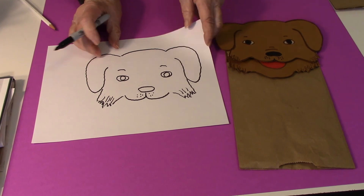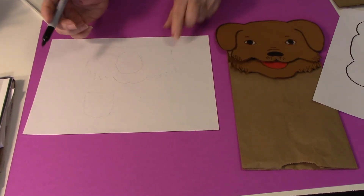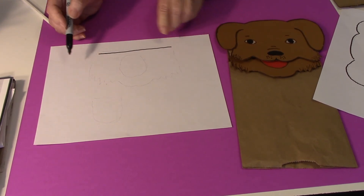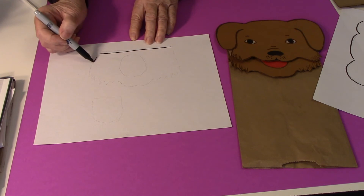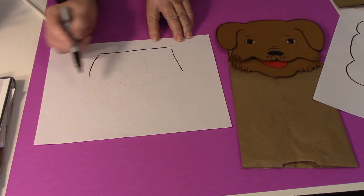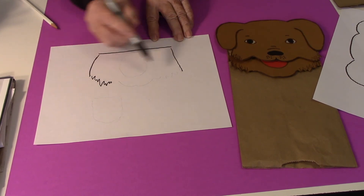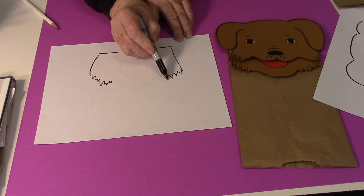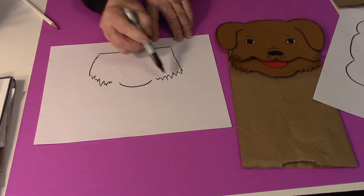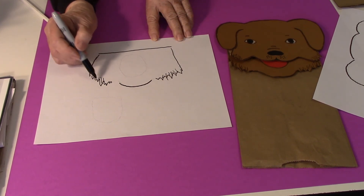Then for the bottom part of the mouth, draw a straight line across, then kind of a curved line down on each side. And again, some little jaggedy lines so that it looks like fur. And then a curve around. Then again, put some little lines so you show some texture a little bit.